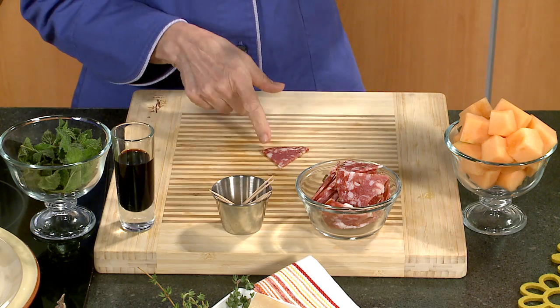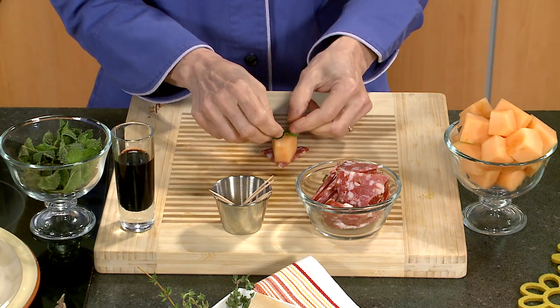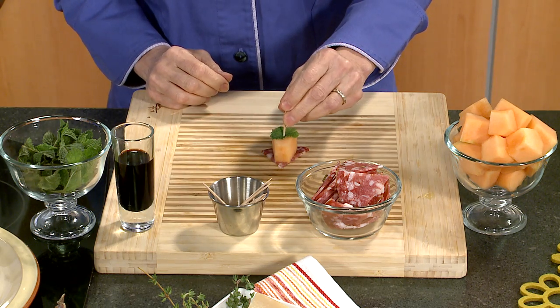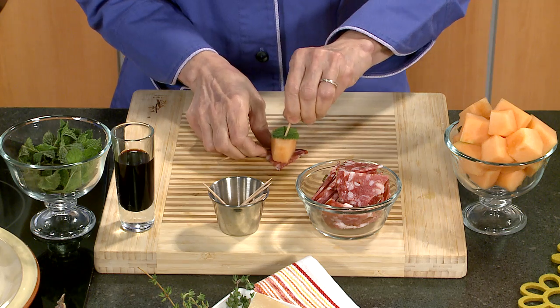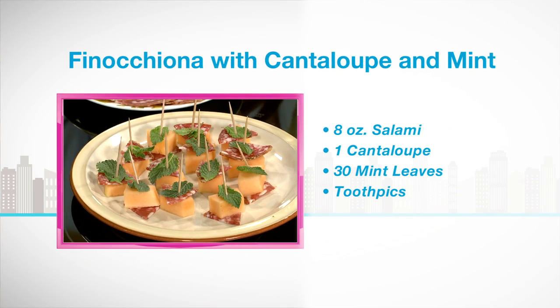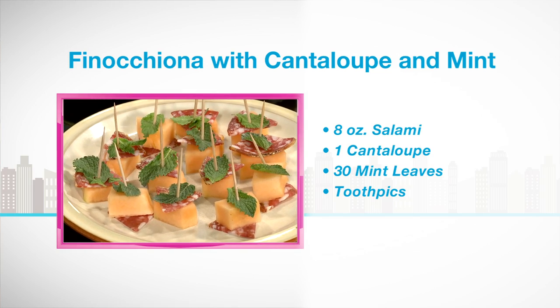This is so complicated, I don't know if you can follow. There's some nice ripe cantaloupe melon — you could certainly use honeydew, and watermelon would be fabulous in this too. Watermelon and melons, which are sweet, and salty salami is perfect. And then that is it. You can drizzle it with a little bit of artisanal balsamic if you want to reduce the balsamic. Something sweet, something salty, and something pretty — fresh mint. You can use basil, too.